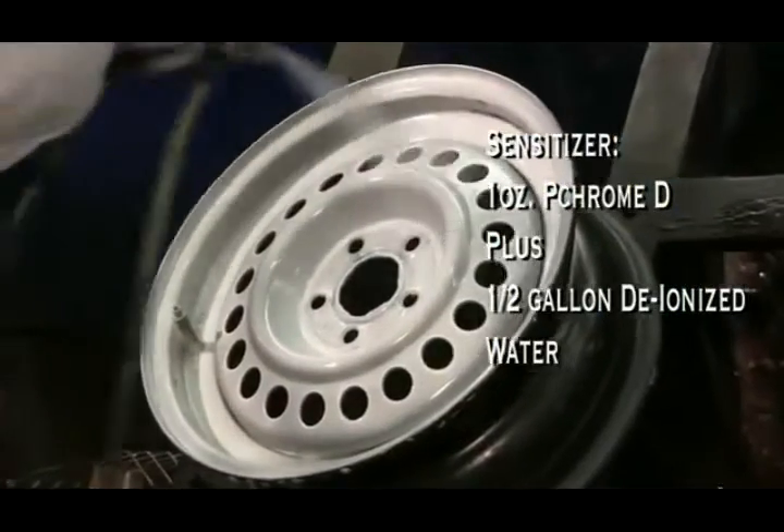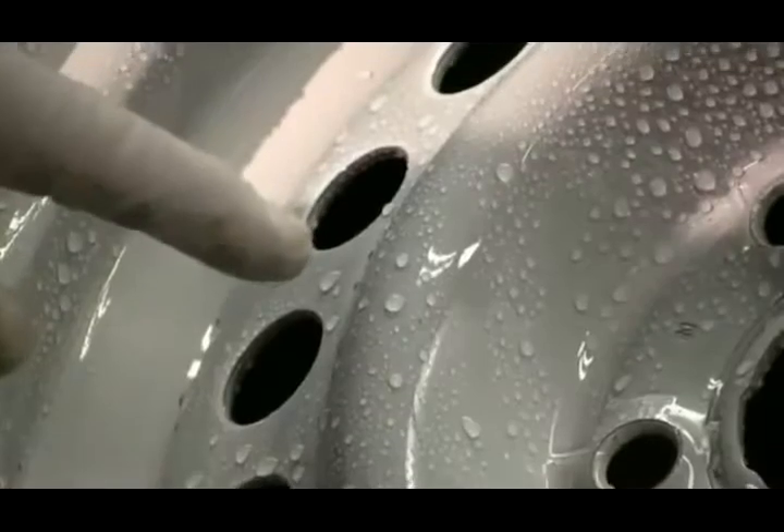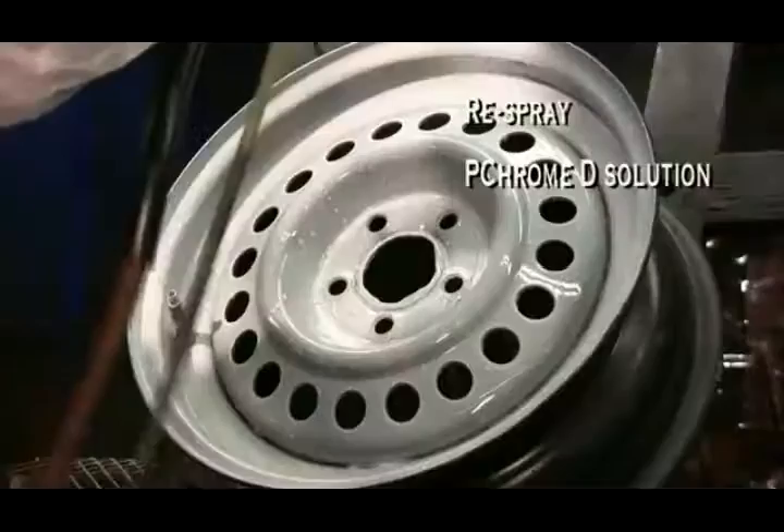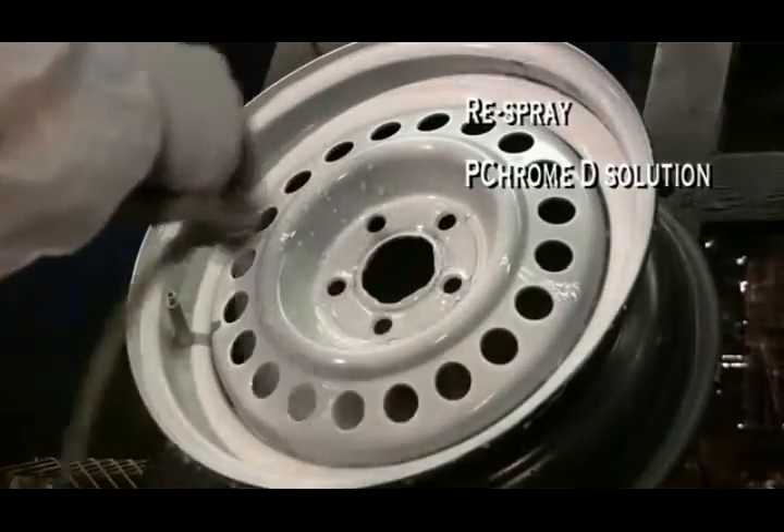Spray the sensitizer, then rinse with deionized water to check the sensitizer's coverage. If water beads on the surface, respray with the sensitizer until the rinse water sheets on the surface instead of beading.